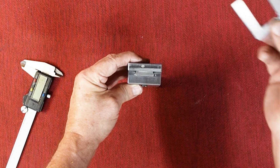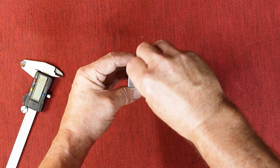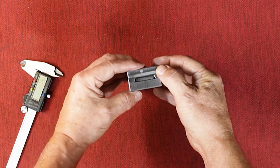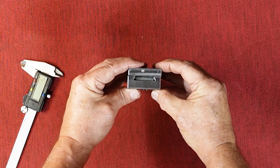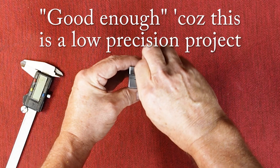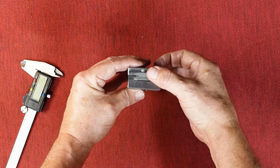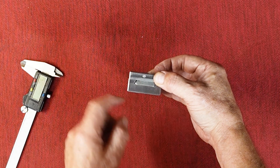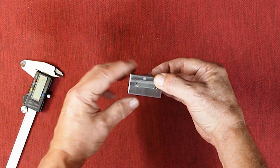My first take on this was to make a 15-thou shim that I can slip in here, and it does take up the slack pretty well. That would be good enough, but I figured I'm going to use the opportunity here to do this right — get rid of the shim and instead put a gib in here, a typical dovetail gib with some gib screws in the side. It'll be a nice little practice project.